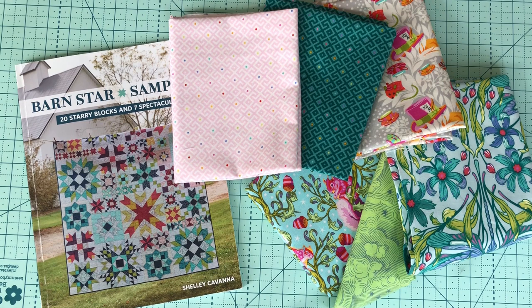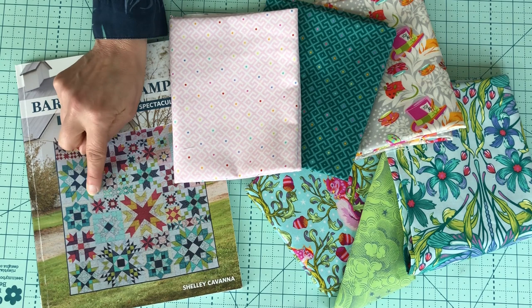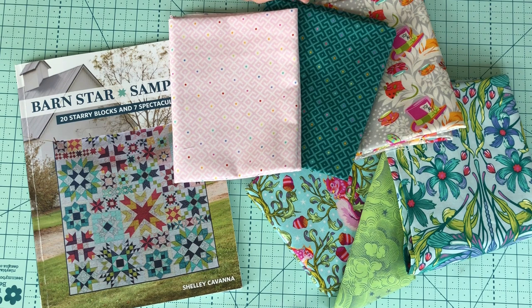So I better start deciding whether I'm doing flying geese or HSTs — I think there are some quarter square triangles in there as well. I need to decide which method I'm going to use for those, and whether I cut per the pattern or cut for my alternative. So let's get to it.